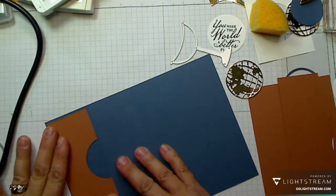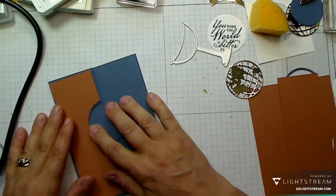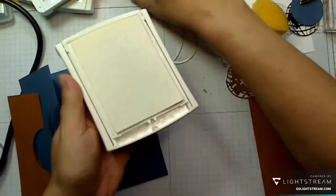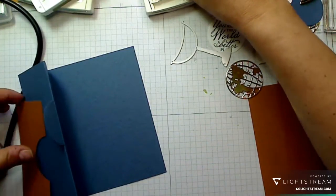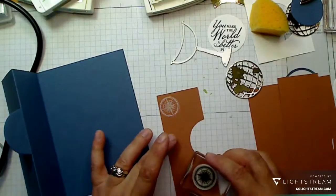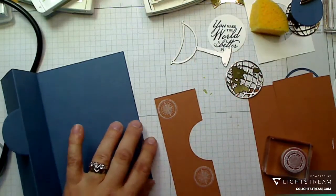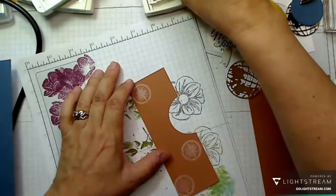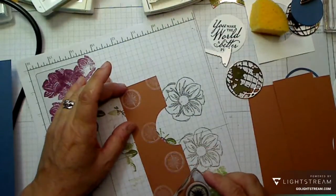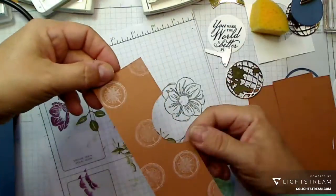I want to do a little bit of stamping on the front. I'm going to use the craft ink — I've got the older style pad but it's exactly the same — it's a white ink. I'm going to put about five stamps on, using my scrap paper first. And there it is — that's the front of my card.